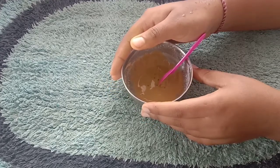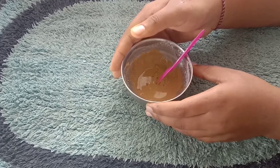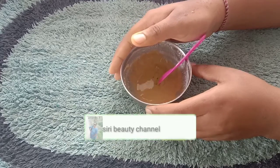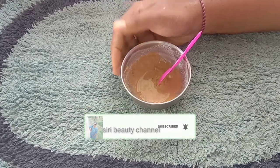I'm going to use this remedy for you. If you have a raw recipe, you can use it as well.